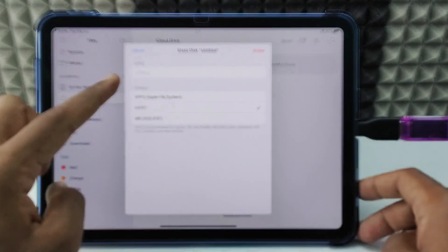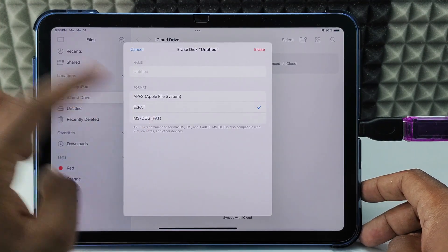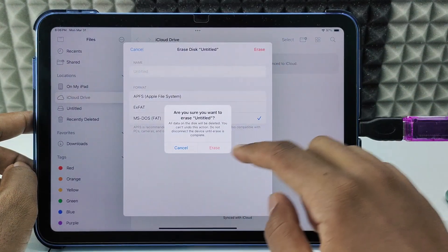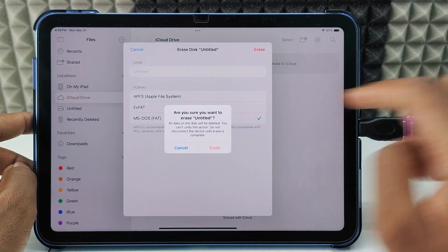Here you can choose any of these file formats: Apple File System, exFAT, or FAT32. For now I just choose FAT32, and click Erase. Here is the warning — it will delete all your data on the SD card. Confirm that.